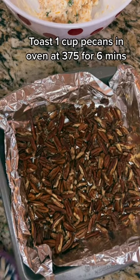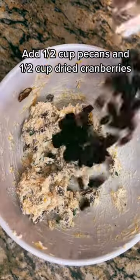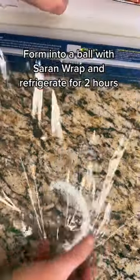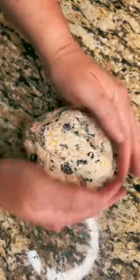Toast one cup of pecans in the oven at 375 for six minutes. Add half a cup of pecans and half a cup of dried cranberries to the mixture. Form it into a ball with saran wrap and refrigerate it for two hours.